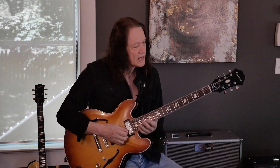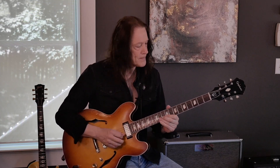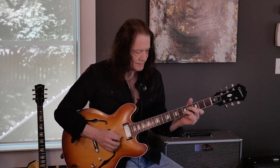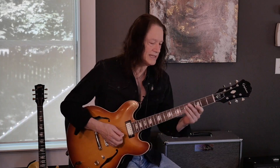We worked on a diminished lick that went like this. We also did a lick — I'm not going to play the whole thing — but basically it's the same phrase.